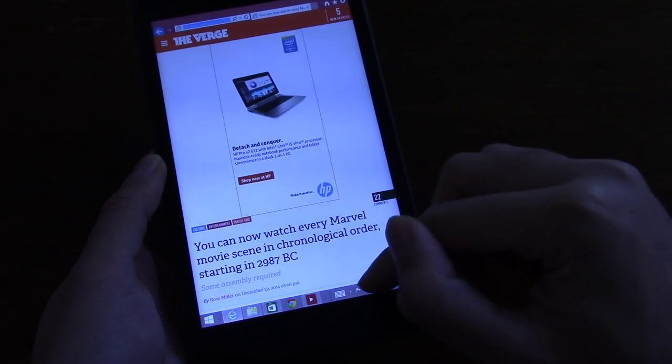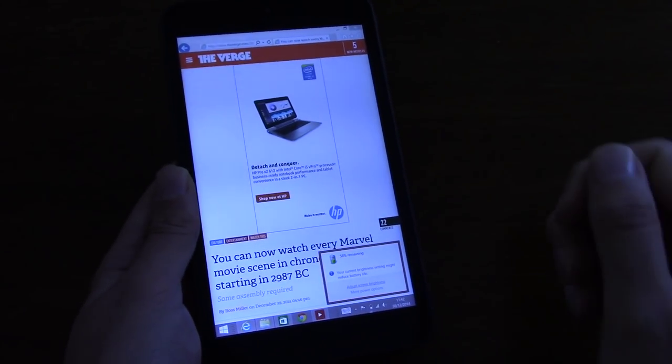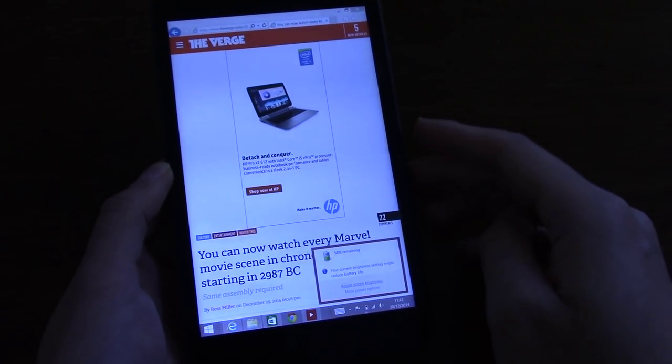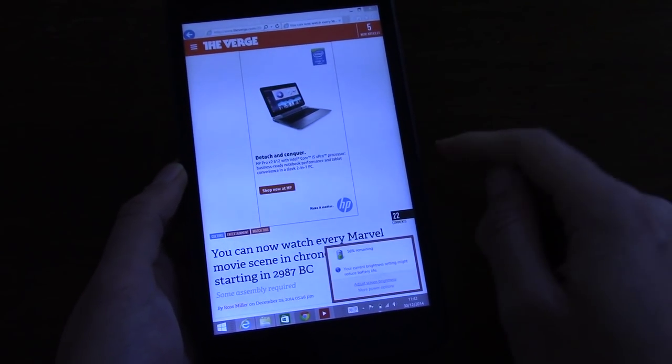In terms of battery life, I found it to be about the same as the Nexus 7 2013, so I don't think you're going to have any issues with battery life on this device — it's very serviceable, but not quite as good as your Lenovo Yoga tablets.